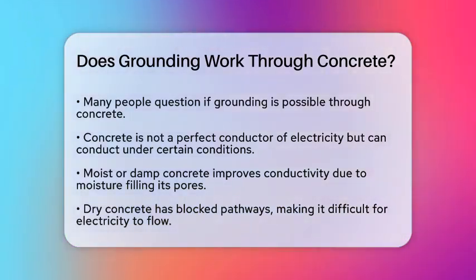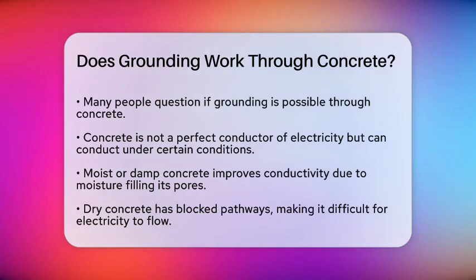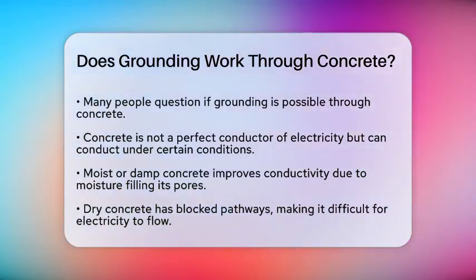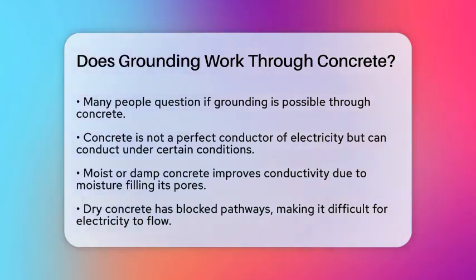It's important to understand that concrete is not a perfect conductor of electricity, but it can conduct electricity under certain conditions. When concrete is moist or slightly damp, it becomes a better conductor. This is because moisture fills the pores in the concrete, creating pathways for electrical charges to flow.